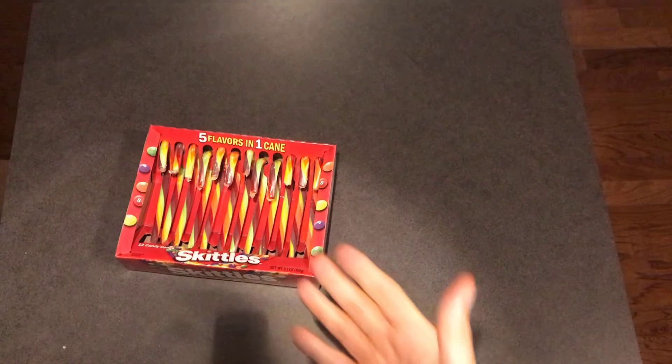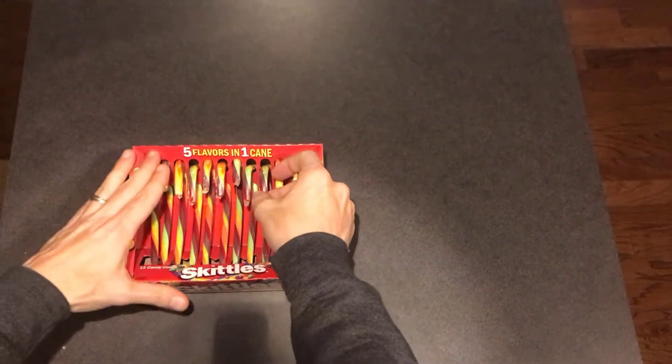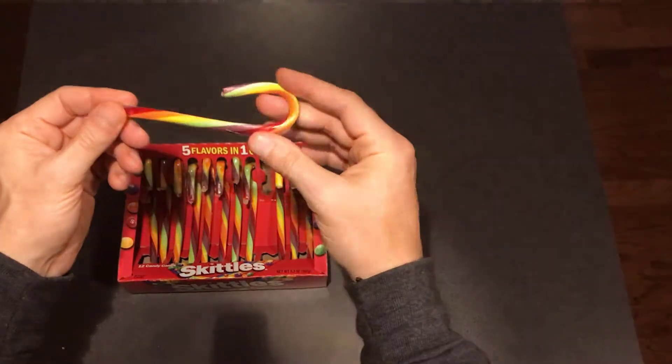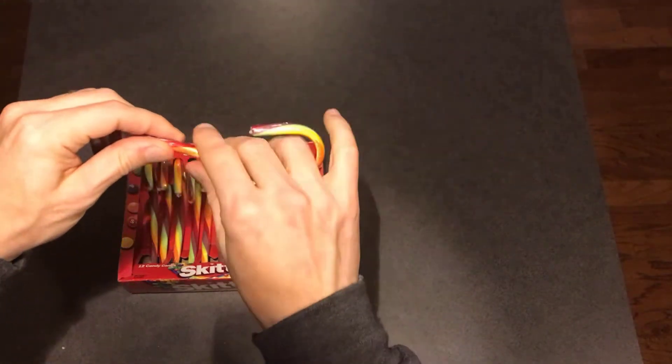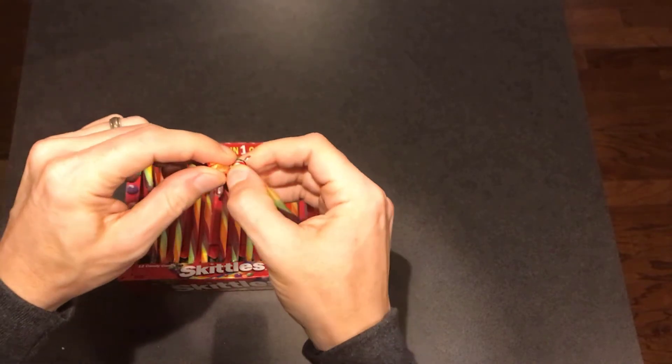Unlike regular Skittles where you can separate all the different flavors by color type, it's already blended in here into this candy cane. It's really neat. I'm just going to crack open just a little bit here because I'm not about to eat a whole stick right now.